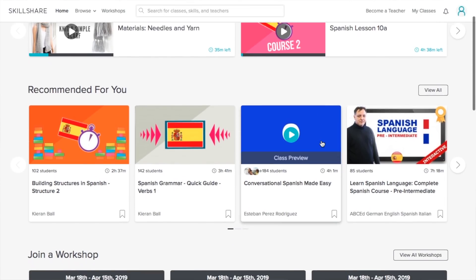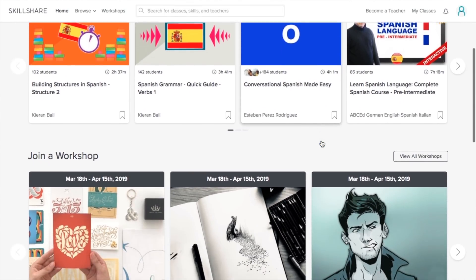When Skillshare reached out to me I was thrilled, because Skillshare is absolutely perfect for learning new types of DIYs. If you don't know what Skillshare is, it's an online learning community with more than 25,000 classes. You can find classes in a variety of topics — things like languages, crafting, culinary, and so many more.